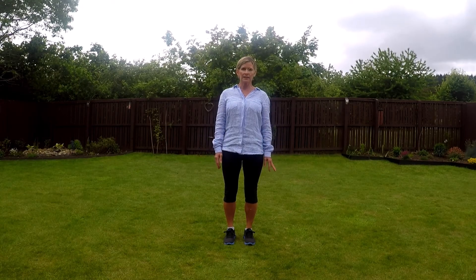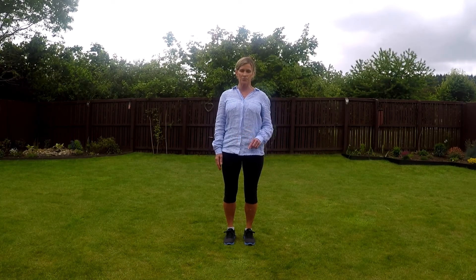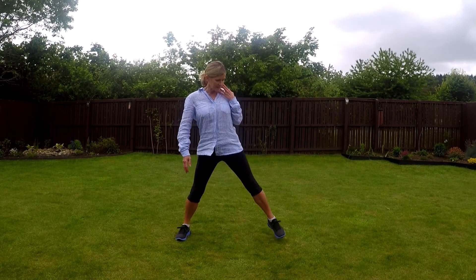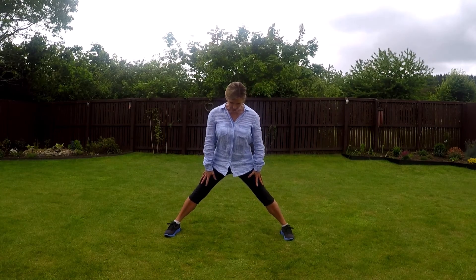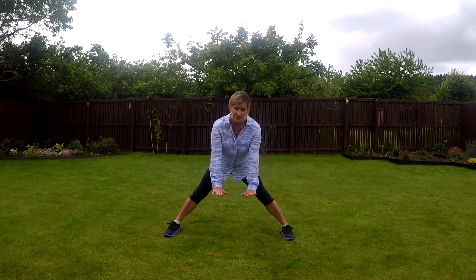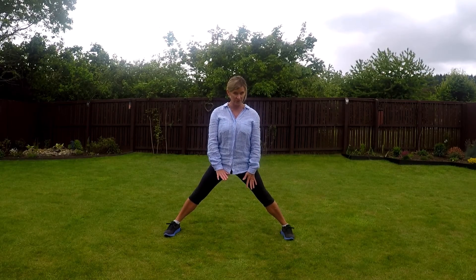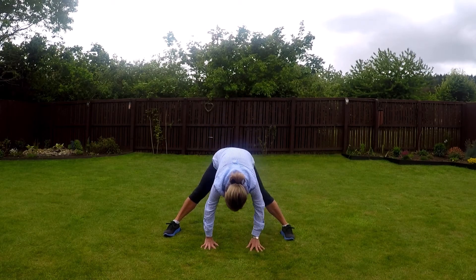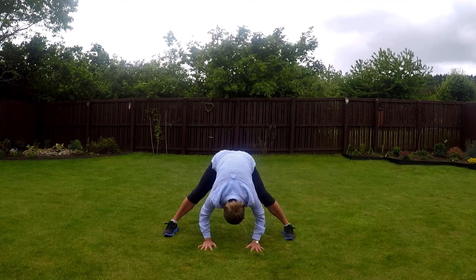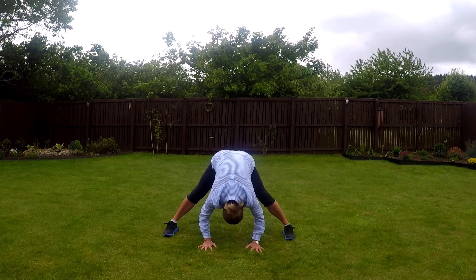Our next pose is called the Tent. This one needs good core stability and strength, but it also needs good flexibility. We put our feet nice and wide and our knees stay really straight. We reach down and put our hands flat on the floor. If you can get your head down on the floor as well, that would be brilliant — I'm not quite there yet, we're going to practice. Hands down, reach as far as you can and hold it nice and firm. That's the Tent.